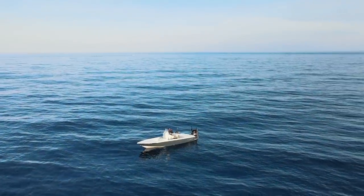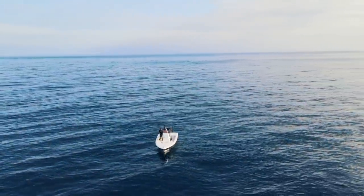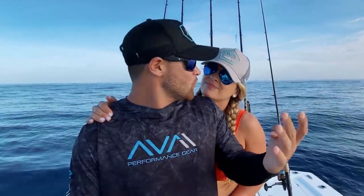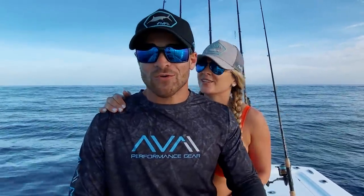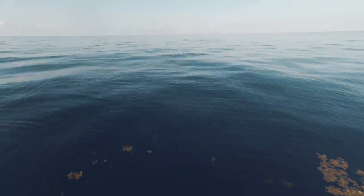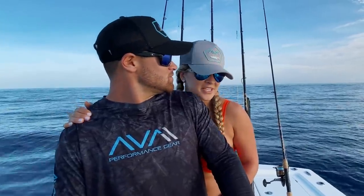So it was actually a pretty productive day of fishing — not too bad for a couple in a 23-foot bay boat. We had a total of six fish caught today. The two that you guys saw and then four of them the camera wasn't recording — we got into a massive school, every fish was big, hooking up left and right. But I think we got more than enough for you guys. Let's head in and cook these fish up!